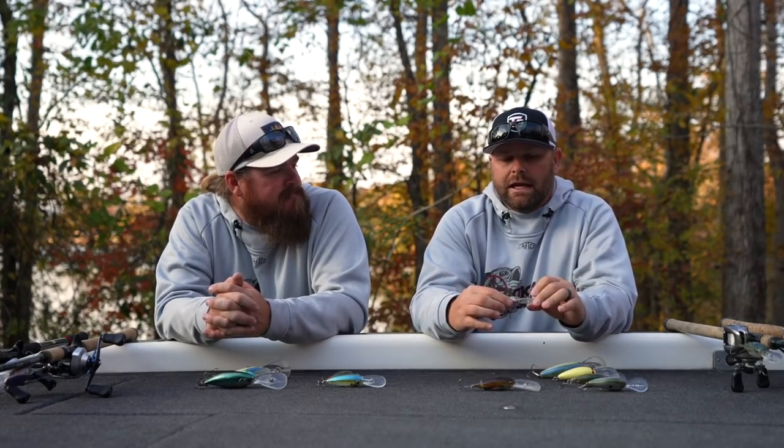The Megabass Deep X 300 — where Megabass really shines is their paint schemes, their attention to detail. We've caught numerous big ones on this as well. It's probably a top-two or top-three cold water crankbait right there.